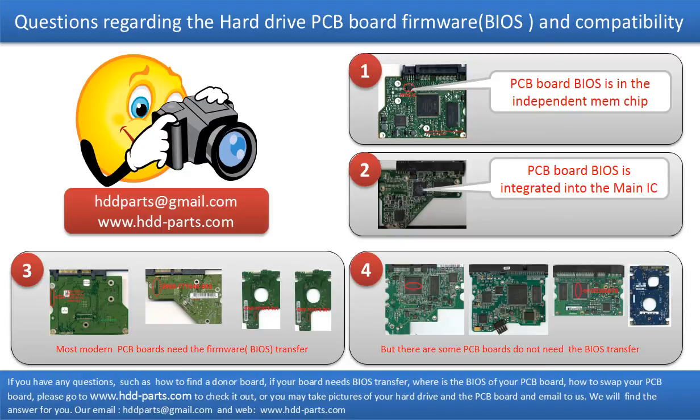If you have any questions — such as how to find a donor board, whether your board needs to do the BIOS transfer, where is the BIOS of your PCB board, or how to swap your PCB board — please go to www.hdd-parts.com to check it out. Or you may take pictures of your hard drive under the PCB board and email them to us. We will give you the correct answer.